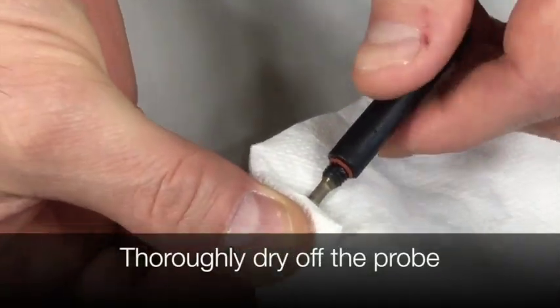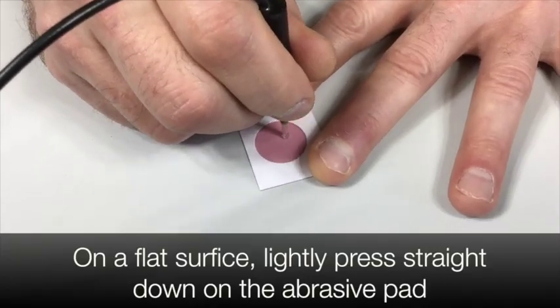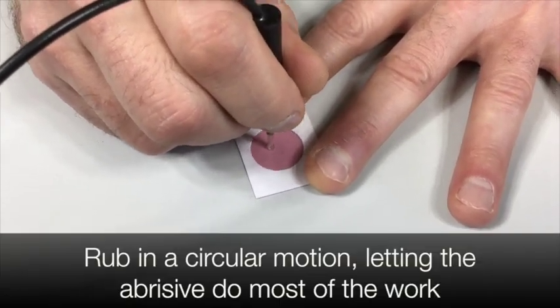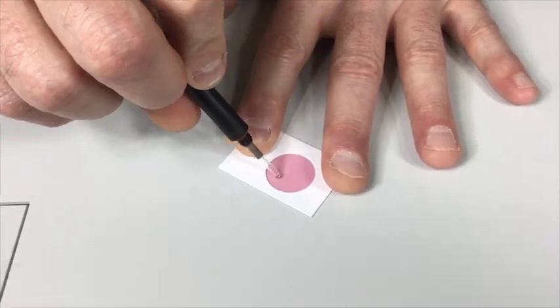Thoroughly dry off the probe. On a flat surface, lightly press down on the abrasive pad. Rub in a circular motion, letting the abrasive do most of the work. On a slight angle, lightly round the edges, rotating as you rub.